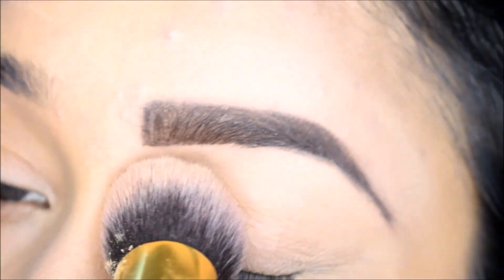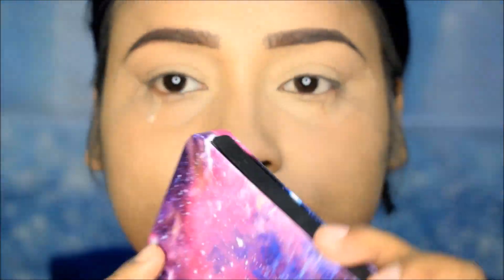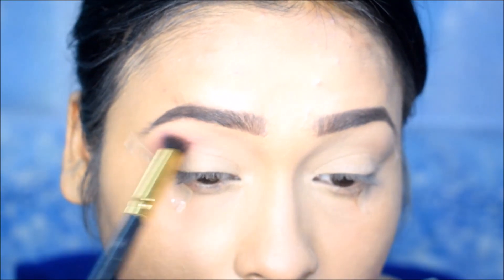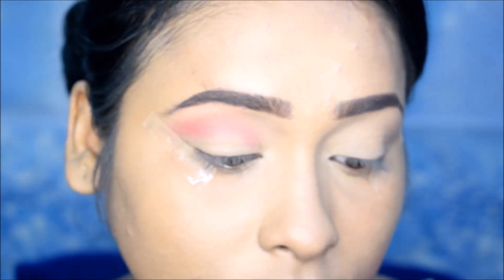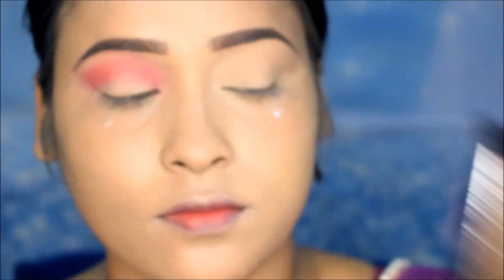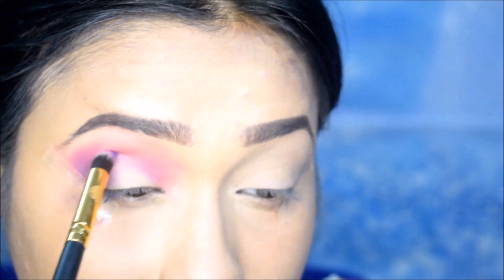I am using the Makeup Revolution eye makeup palette. I am using the transition shade Jupiter — this is a very good color and I will blend it in the crease area. Next, I am using the shade called Cosmic. I will apply it in the outer corner, a little deeper, and blend it in the crease area.